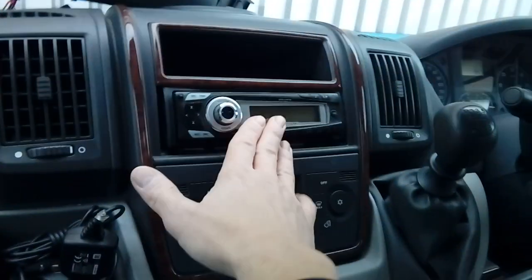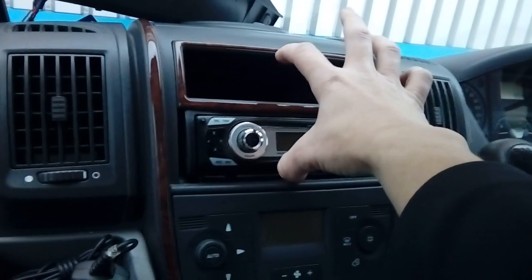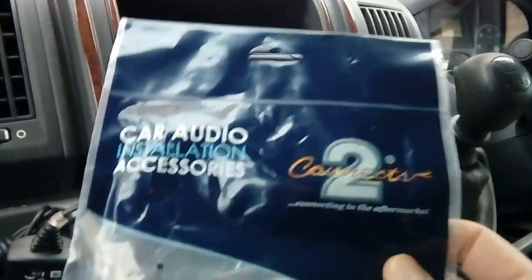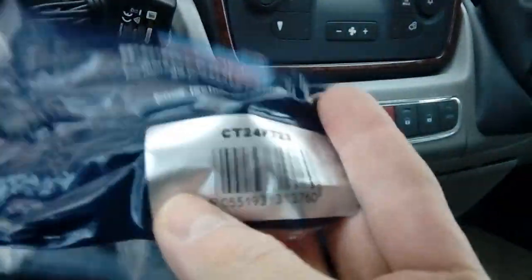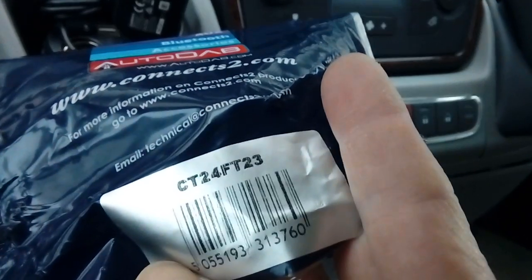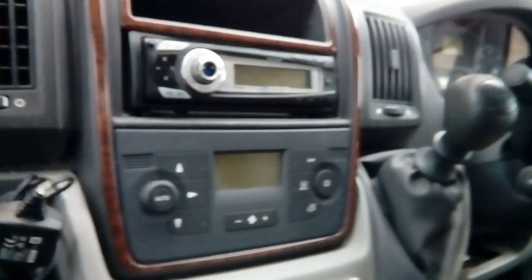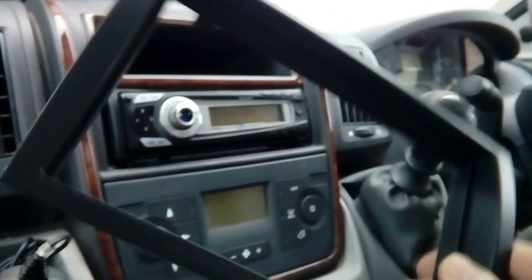The Fiat Ducato is fitted with a single din unit as standard, and we're going to be putting a full-size double din unit in. First things first, you're going to need a fitting kit. I have one here by Connects2 — you can get these on Amazon and eBay. The Connects2 part number is CT24FT23, and that is a double din fascia for the Fiat Ducato, which basically just converts it into a large hole.